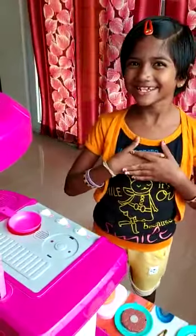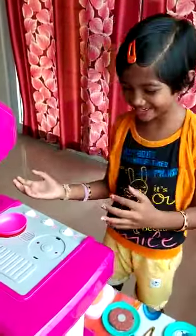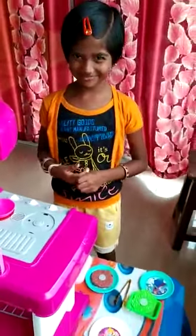Hi friends, my name is Kenisha. Welcome to Kenisha's Kitchen House. Today we are going to do chicken butter.